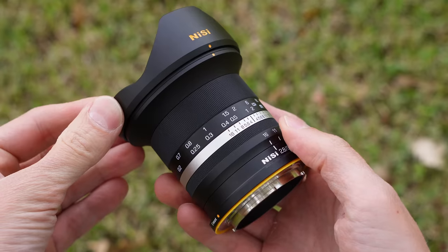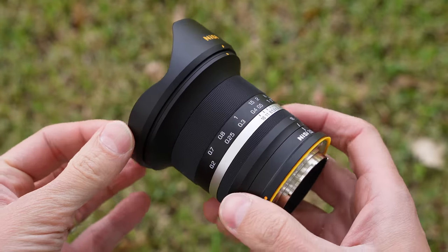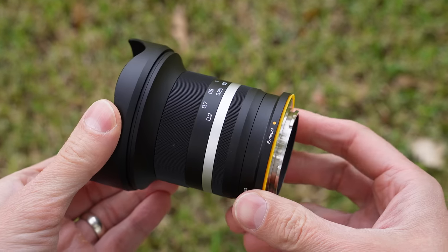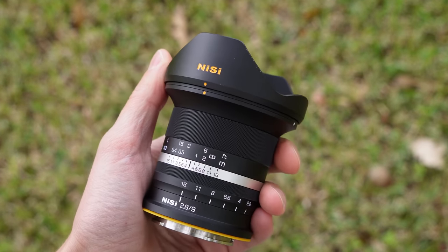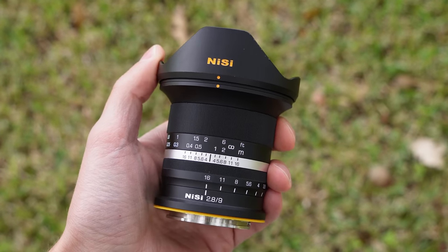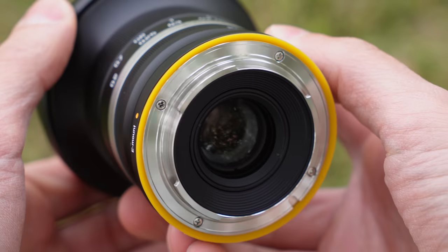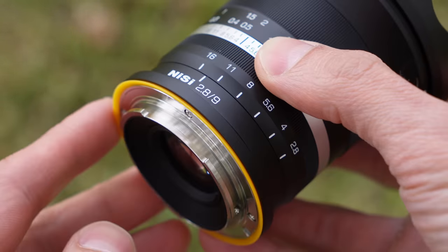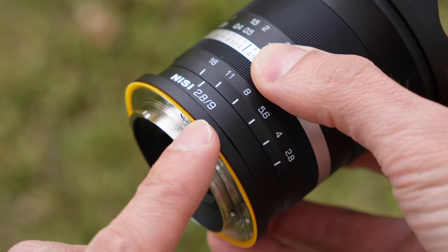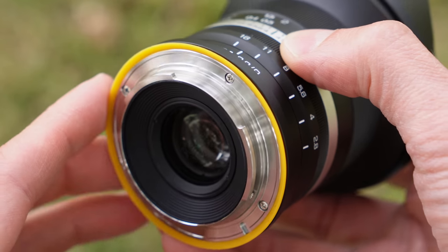The lens itself is very well done. It feels solid, coming in at 382 grams, and from what I can tell it's all metal and glass. It's compact but not quite as compact as the Laowa 9mm — maybe 2cm longer overall. Starting at the rear, what immediately jumps out is the yellow rubber gasket for weather sealing. Laowa is not weather sealed, so this is a plus for this lens.